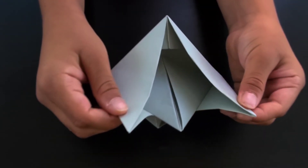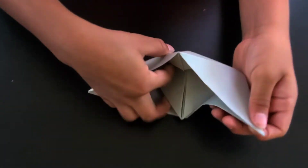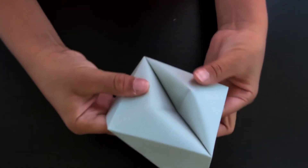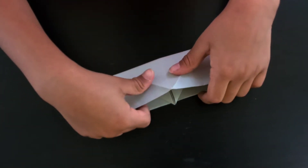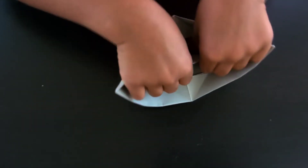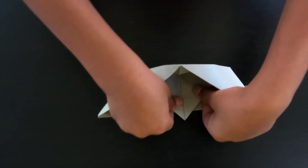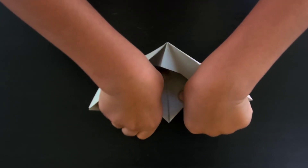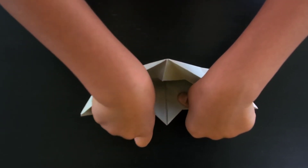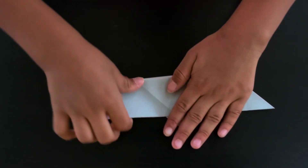Pull it all the way out, then flatten it. Fold it like this and try to pull this a little more high, just crease it right there and press. You can see this step is tricky.